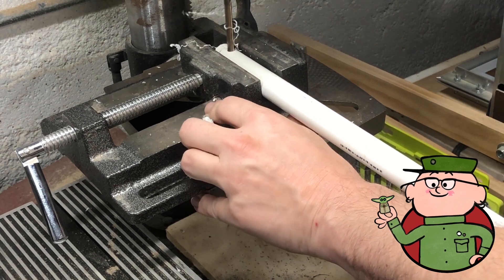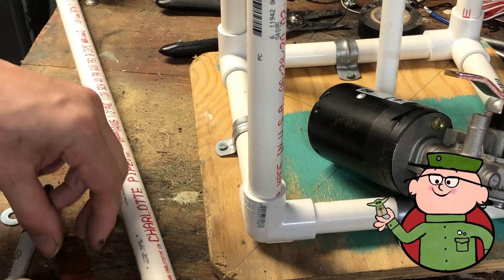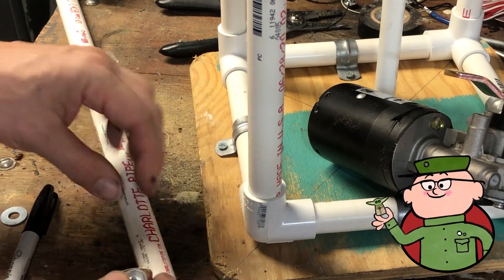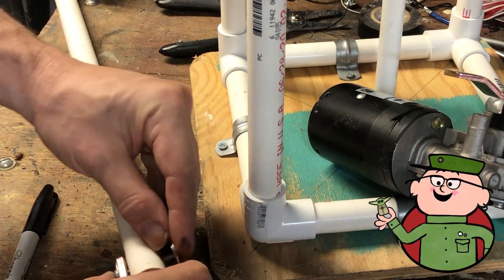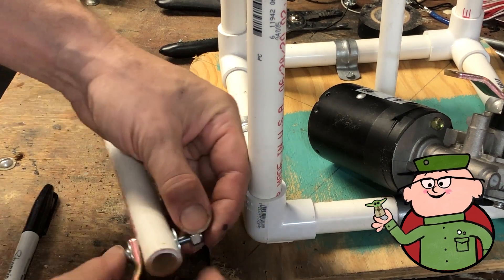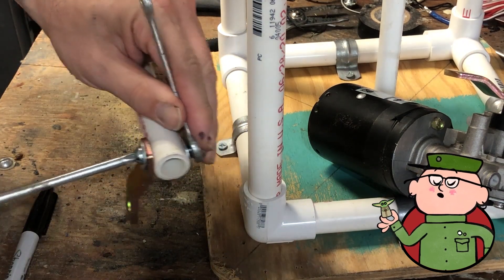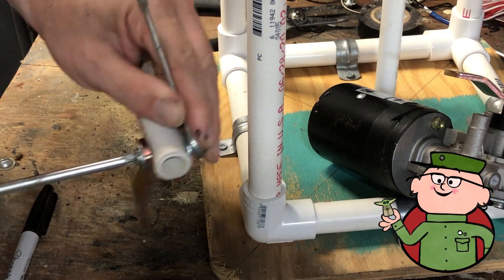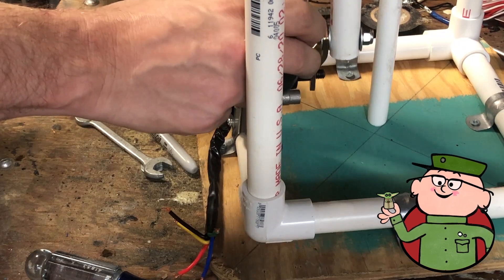For the first push rod, I'm gonna drill a quarter-inch hole in the end of the piece of pipe so I can attach it to the motor. This will get bolted to the bent metal bracket that was provided. I'm using a long bolt with washers on each end and a lock nut so I don't have to worry about it coming loose. Tighten the bolt just enough so the assembly can still freely swing.